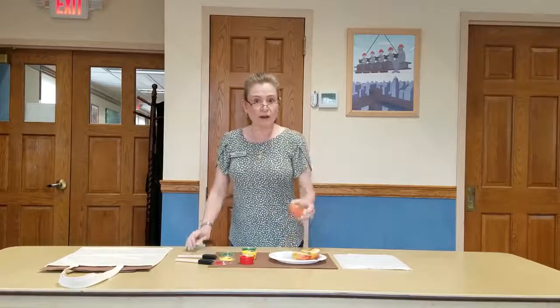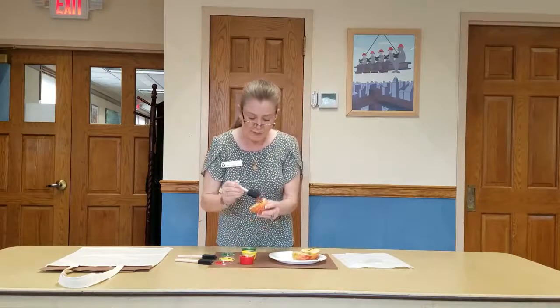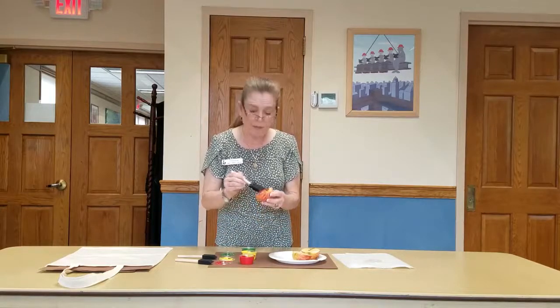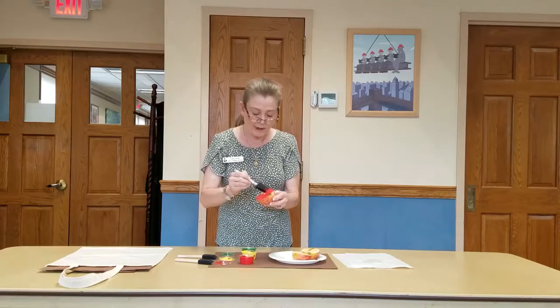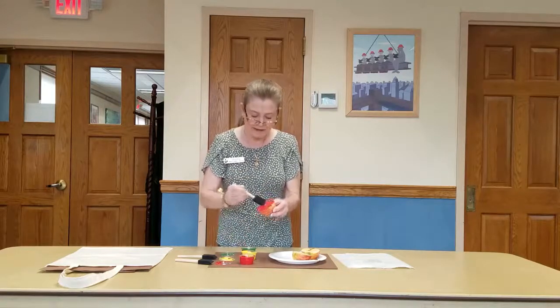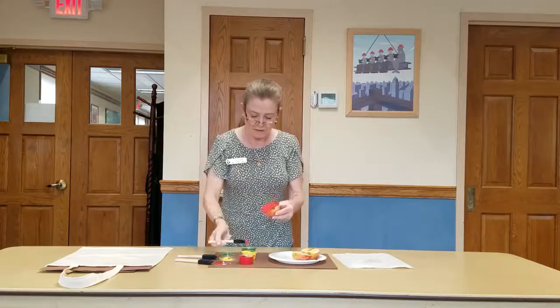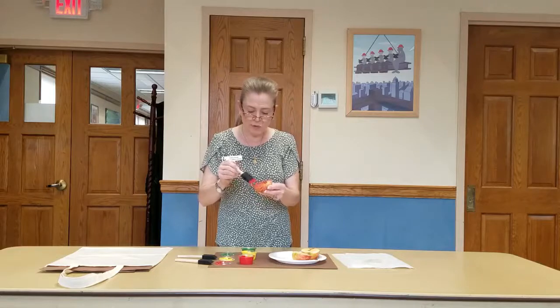I'm going to start with red. Take an apple and you might want to blot it a little bit to dry it off, because you're going to put paint on it — so keep some paper towels on hand. Then you can just paint your apple. If it has a stem on it, paint the stem too because then you'll get a nice picture of the apple with the stem. Cover it nicely, but not too thick because you don't want it to get all floppy.